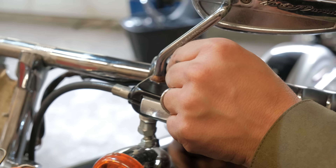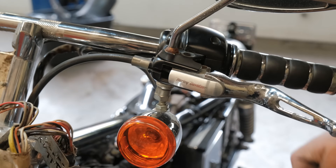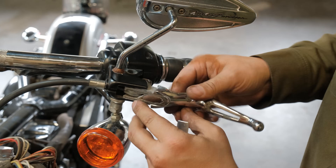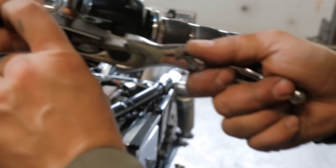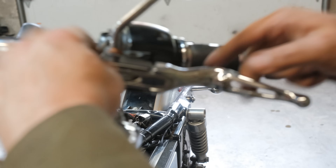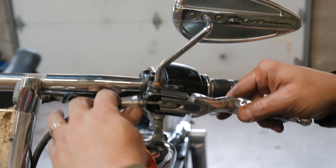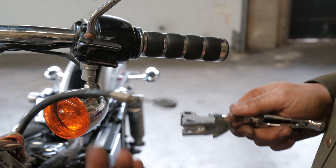There's also an E-clip in here — snap that off and pry it off with E-clip pliers. If you don't have one, a flat head will work. Then take and push the pin through the bottom and this will come right out. And you're free.